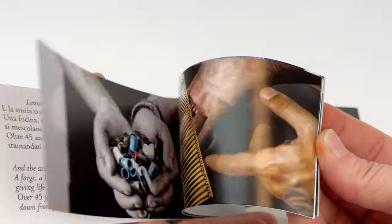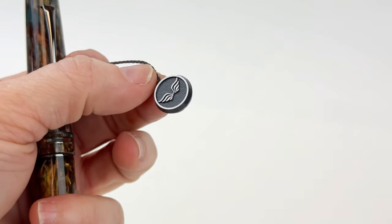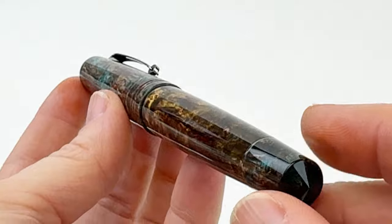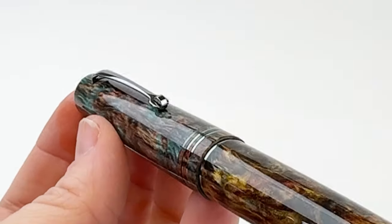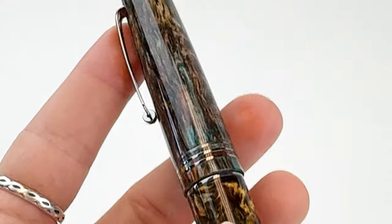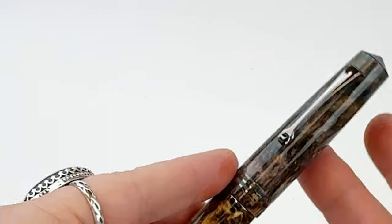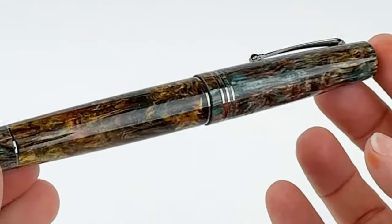Each of these fountain pens comes presented in a personalized gift box with a little informative packet about the fountain pen. Forged Patina's exclusive design features the stunning resin of golden brown, bronzed gold, and teal in an eddy that mimics the churning energy of an aged patina. Each pen is unique, featuring its own patina design created by the resin chosen for that specific pen.